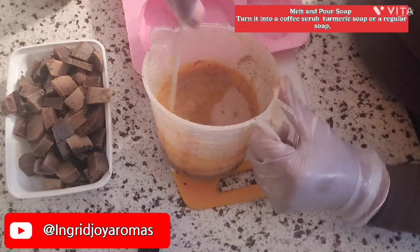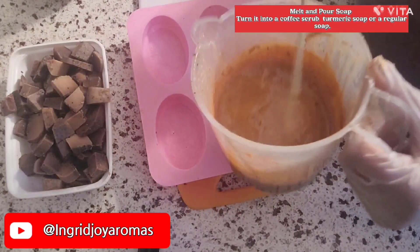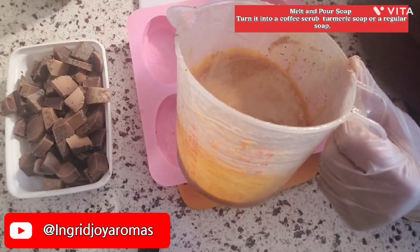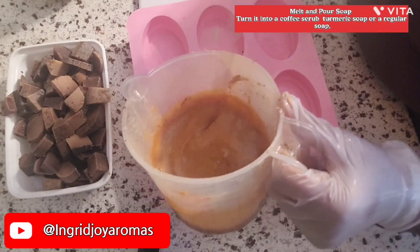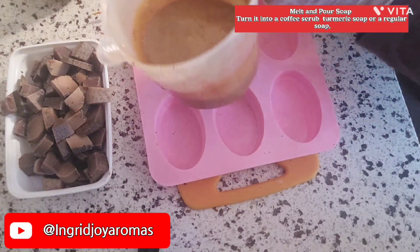Give it a good stir for about two minutes — that's usually what it is. As you can see there are no bubbles, but if you do get some bubbles, go ahead and use a spray bottle with some rubbing alcohol and give it a good spray.